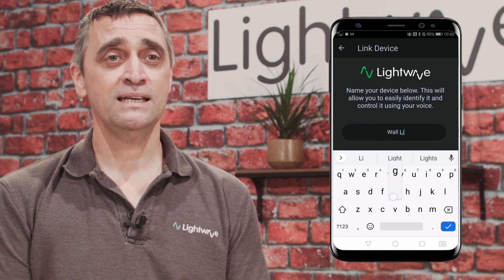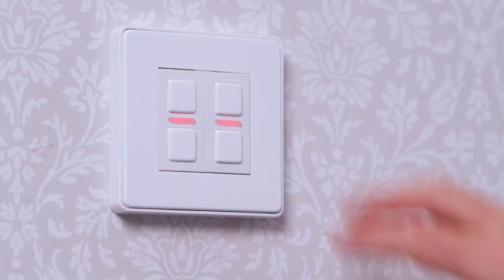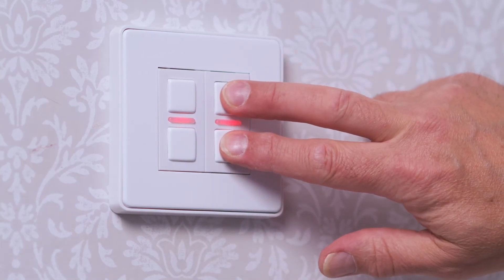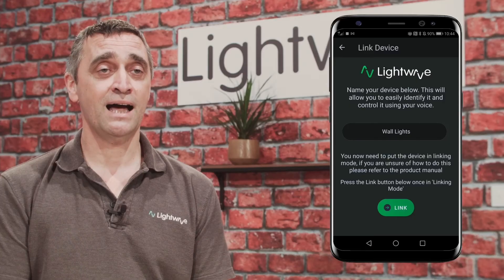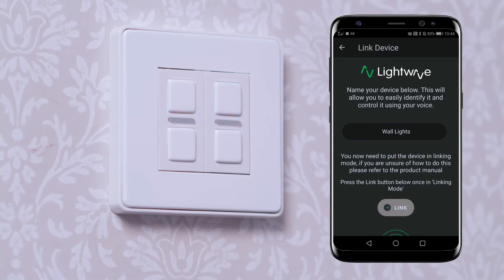Place the dimmer into linking mode by pressing one pair of buttons simultaneously. When the LED flashes alternately red and blue, press the link button on the app. The dimmer will flash rapidly light blue for a short period of time.